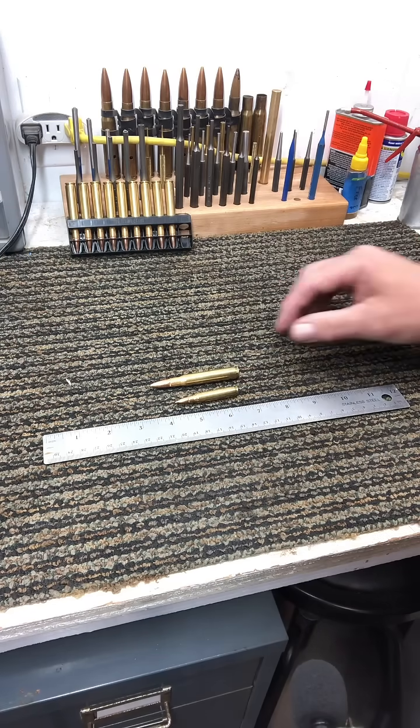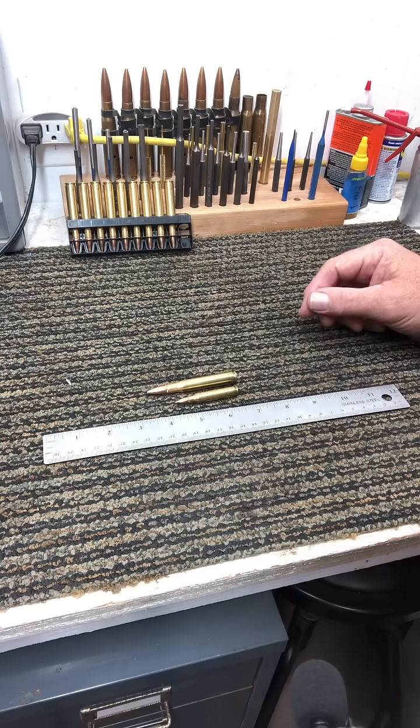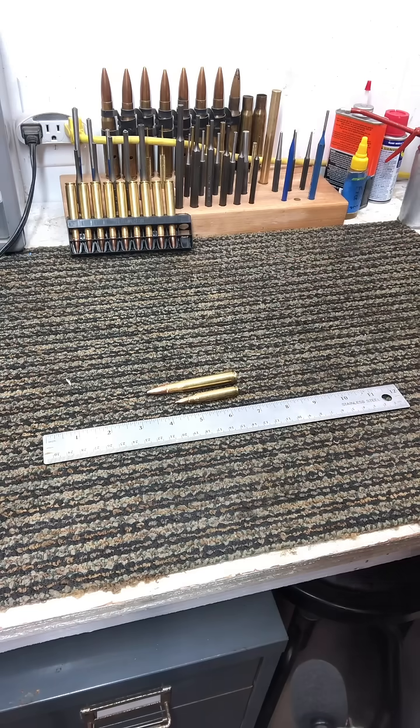Just kind of a comparison of the two — you get to look side-by-side, and you can probably just tell by the lethality of it. But there's your 30-odd-6 and there's your 5.56.